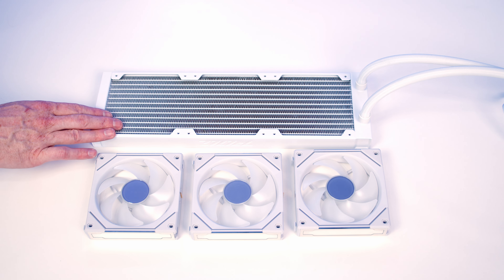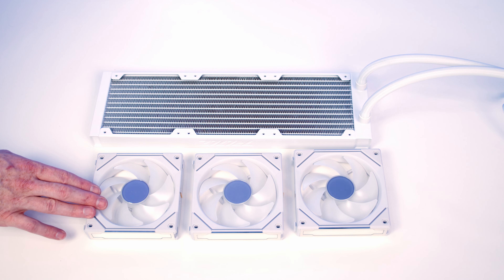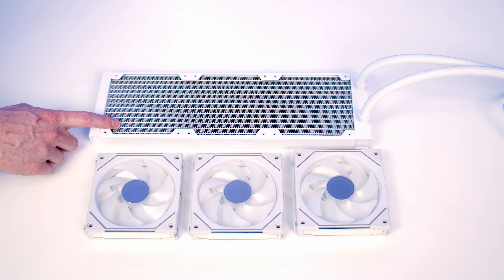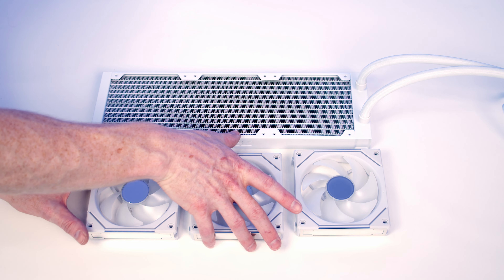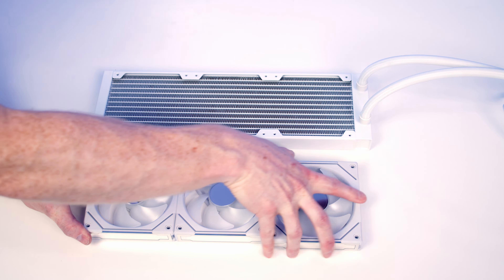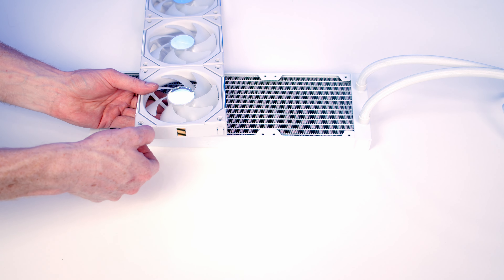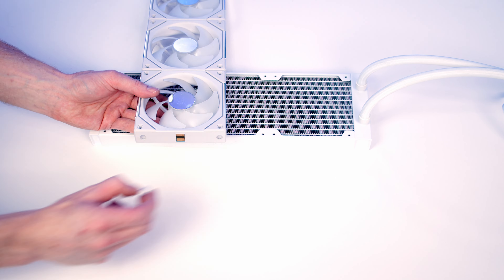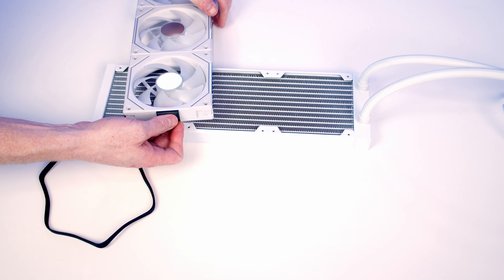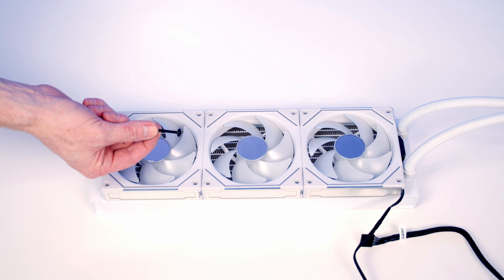We're now ready to start working on the AIO. Rather than use the fans that came with the AIO, to keep everything looking the same I'm going to use Lian Li Uni fans. The first thing to do is link our Lian Li Uni fans together — they simply push into place and slot in like this, and that's all three fans linked together. On this end we can remove these little pegs to make more room, and on the other end we put our fan connector which simply pushes into place. We can then set our Lian Li Uni fans onto the radiator and use the long radiator screws to secure the fans to the radiator.